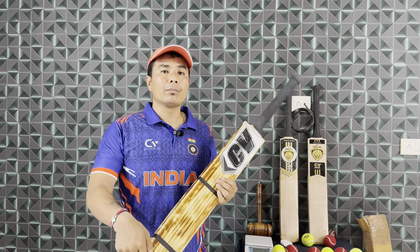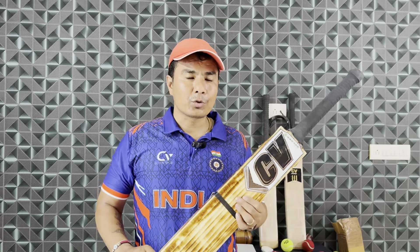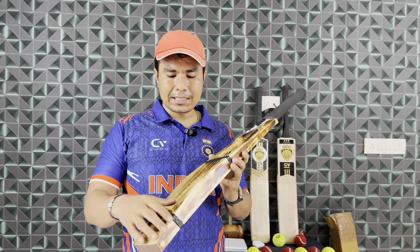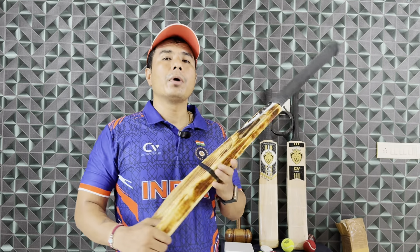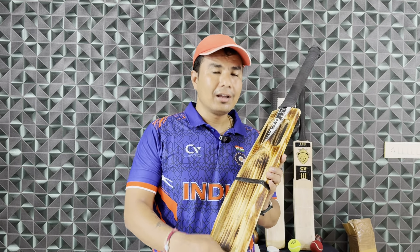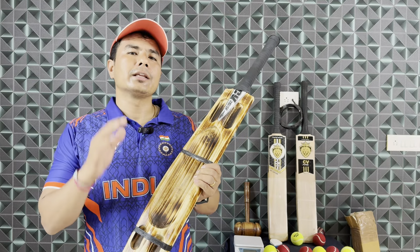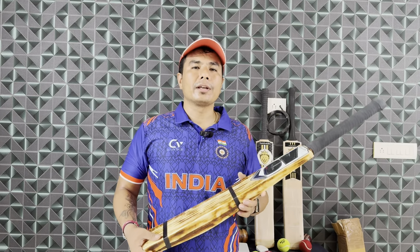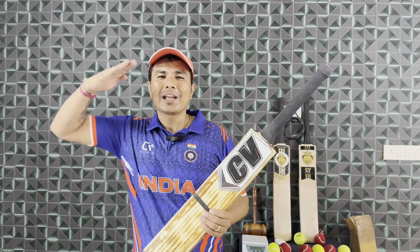If you want to order this bat, the link is in the description — you will go directly to Chavda Vlogs and buy this bat. Remember, I don't do sales — I review this bat. I will put it in my hand and show you the finishing. The bat designs do stand out. If you want to support me, I am Vijay Thapa Bangalore, and I will bring a lot more content for you. Do support the channel.